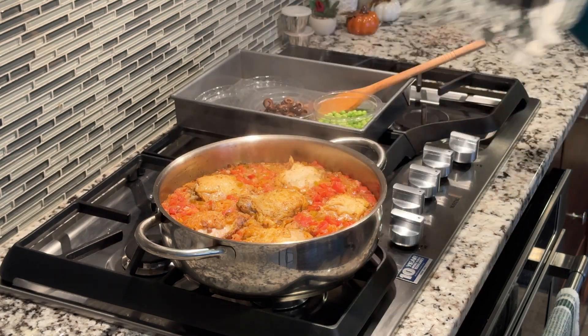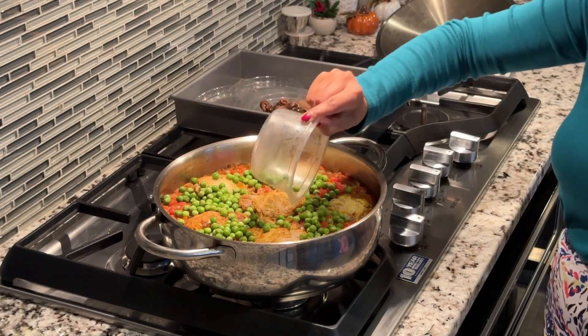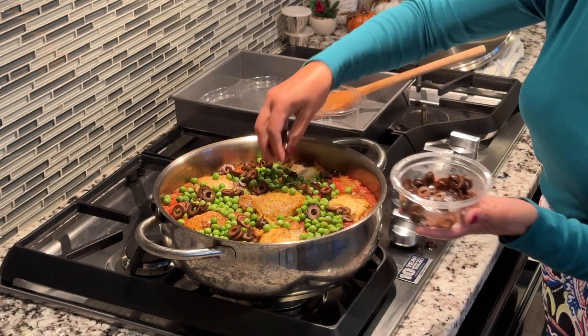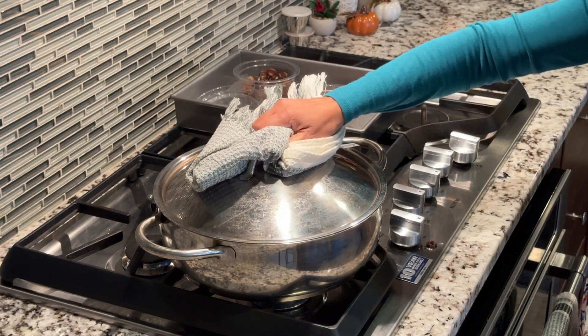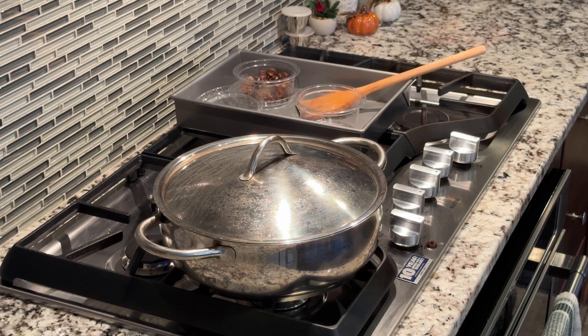Once the chicken is cooked through, remove the dish from the oven. Sprinkle one cup of thawed peas and one third cup of sliced black olives on top, then cover and let it stand for five minutes before serving.